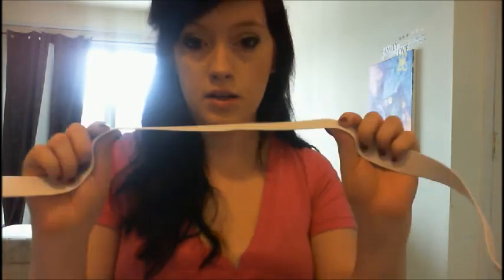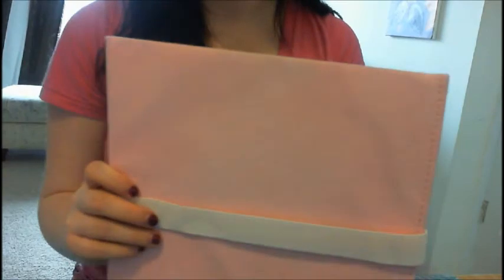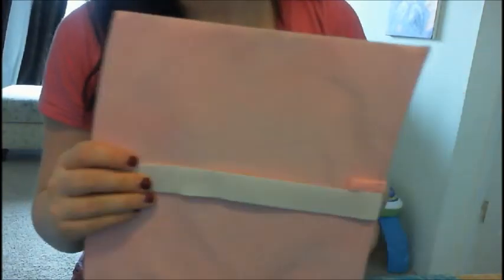Once you have your band all sewn together, a great idea is to find a piece of cardboard — I actually got mine from the bottom of a box and it worked perfectly. You're going to stretch the elastic band around the cardboard, like so, so it stays stretched out while you work.